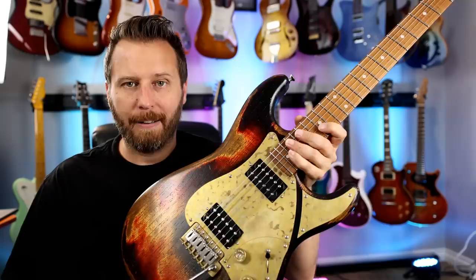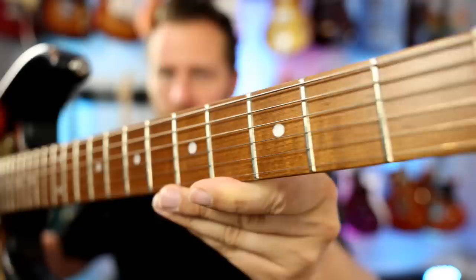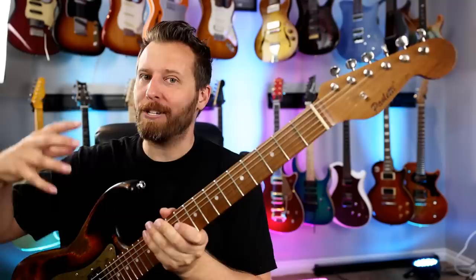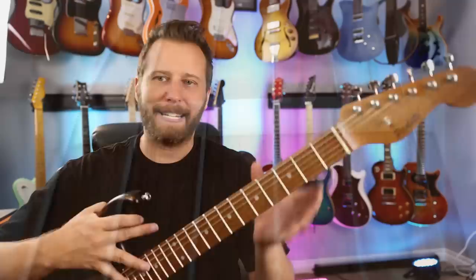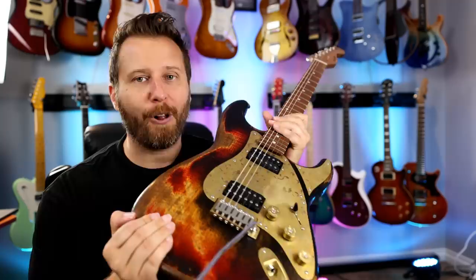Now, first things first, if you've never heard of Paoletti, well, they're making some of the nicest, most interesting guitars on the planet. They're made in Italy, and obviously they're vintage-inspired guitars, and this one is no exception. So, split-head tuning machines, some of the nicest bone nuts I've ever seen on any guitar ever. Just the attention to detail is staggering. Roasted maple neck, roasted maple fingerboard, and the body wood is all chestnut from the 1800s on all Paoletti guitars.